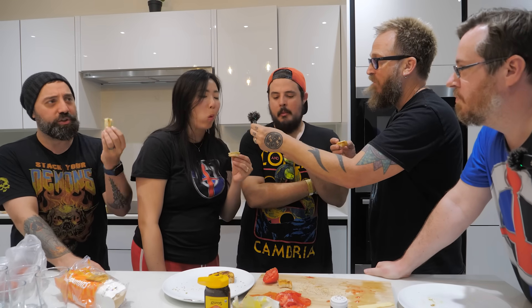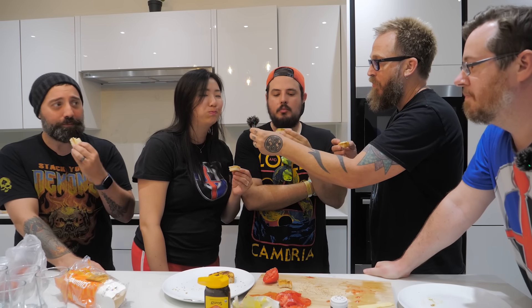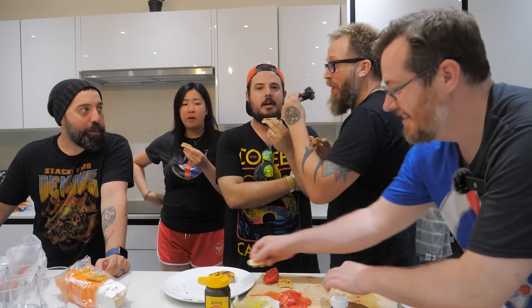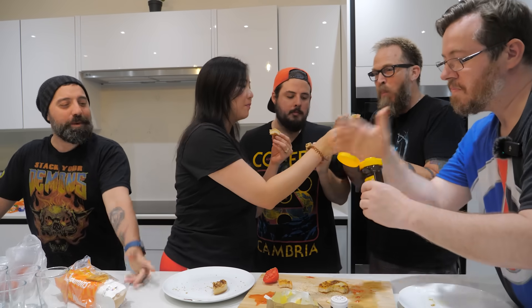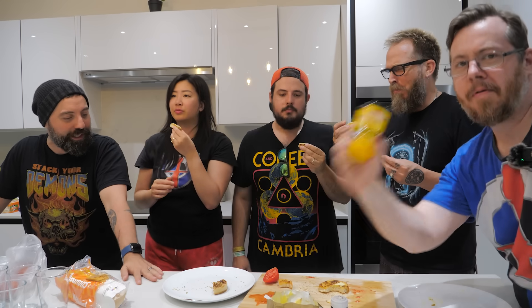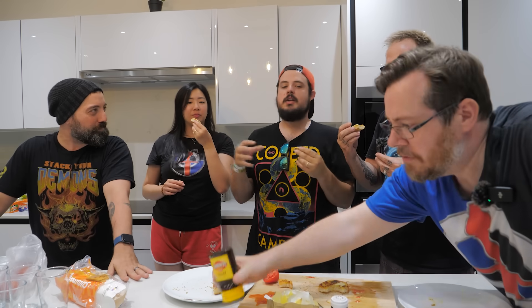Cheese makes everything better. It's even better than the last one. This is good cheese. I will say - I don't taste the Vegemite all that much. Yeah, with a bit of mature cheddar, you know? Now I do taste it. The combination between this and the cheddar - the cheese and Vegemite combo. You know what? This is it. I got a whole tub of these at home - I'm gonna be using it. This is like the soy sauce for Australians, I think. It's like concentrated soy sauce.